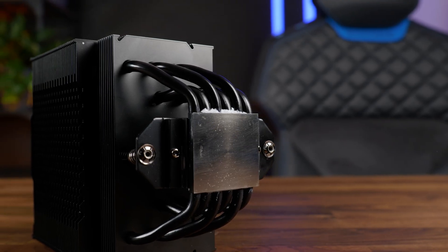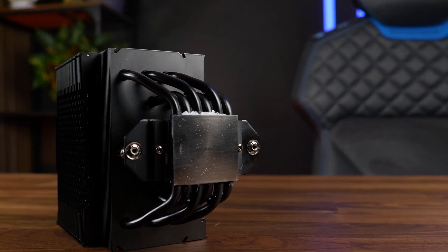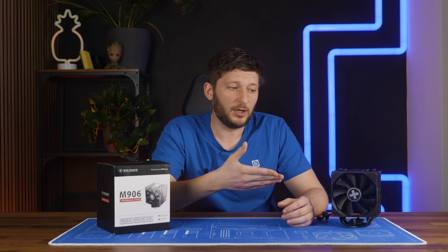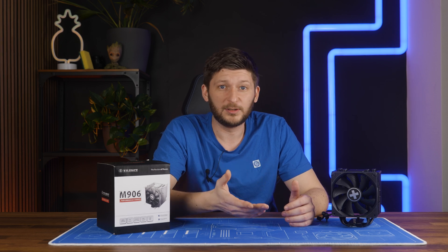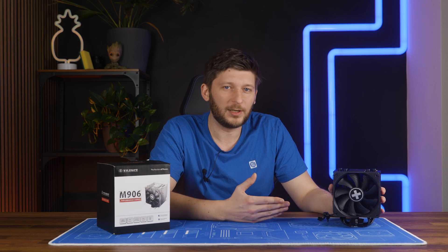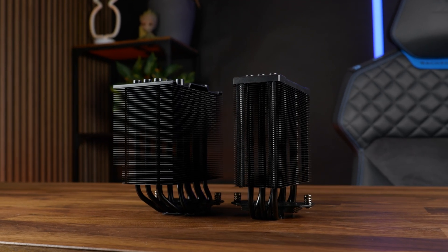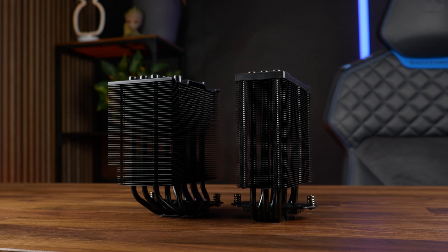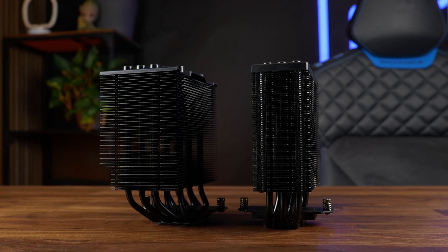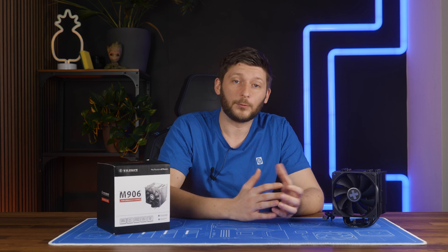It's really not a bad cooler standing on its own - it really isn't. But considering that the M705 exists, you're not going to sell me something bigger that doesn't perform as well. It is louder and at a higher price. 43 euros at the time of recording is really not a lot, but 38 is definitely less. Sorry, but no. Good cooler on its own, but it's not beating their best. It is the best single tower, single fan cooler on our max performance list - they got that going. It's just sad that it's not the case for noise-to-performance.